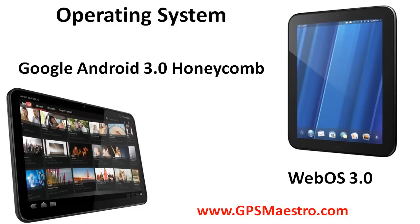Looking at the operating system, the Motorola Zoom — that's the one here on the left — is running the Google Android 3.0 Honeycomb Tablet Operating System. This is a branch off of Google Android's operating system that they've used on smartphones for a few years, and this OS is built just for tablets. The Touchpad is running the new WebOS 3.0 operating system — if you've heard of the Palm Pre, this is the newest version of that particular OS — and both of them offer multitasking.